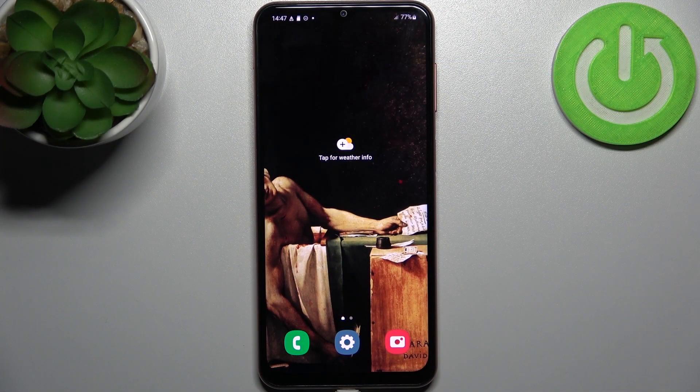Here I have Samsung Galaxy F13 and today I'm going to show you how to format the SD card on this device.